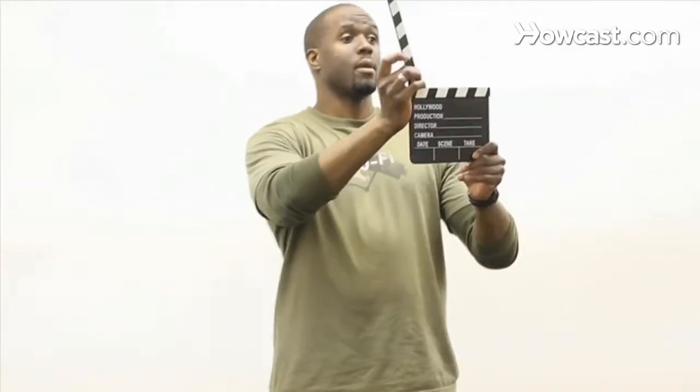Step 8. Smile and relax. Viewers are more engaged if you put on a happy face and look at ease. Most of all, have fun in the spotlight. The floor director will call wrap sooner than you know it.